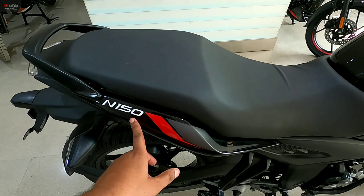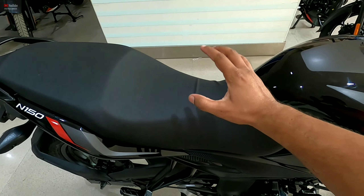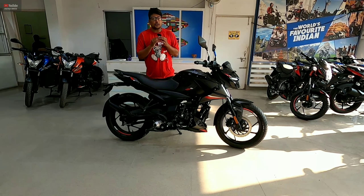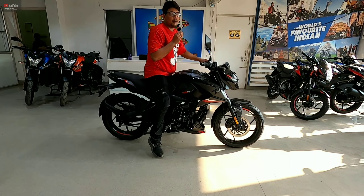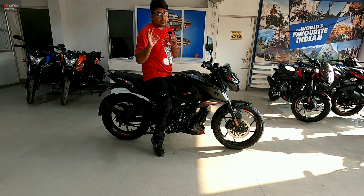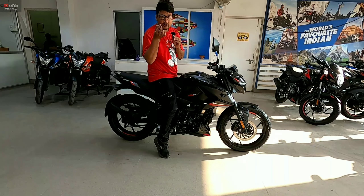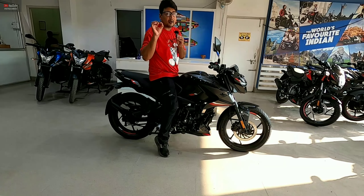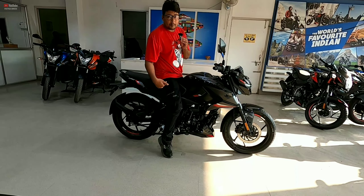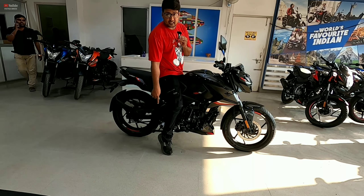Bajaj has thought about complete seat comfort with the Pulsar N150. The seat height is 790mm. For a rider of 5'4" to 5'6" height, when sitting on the bike the body is fully touching the ground but the back of the seat is slightly lifted. Even riders of 5'4" to 5'6" will find their body comfortably adjusted to the ground.